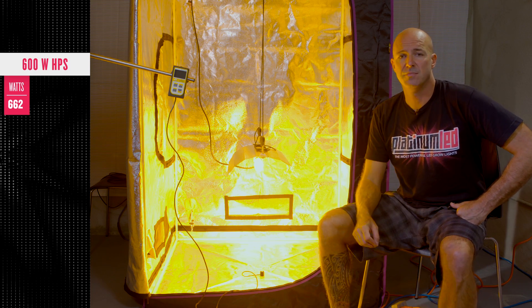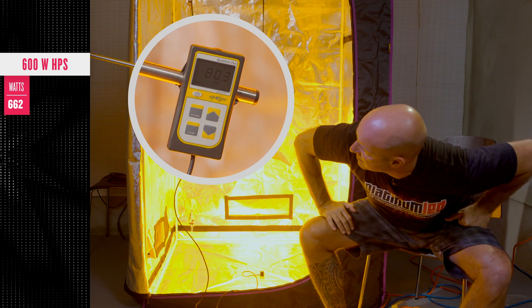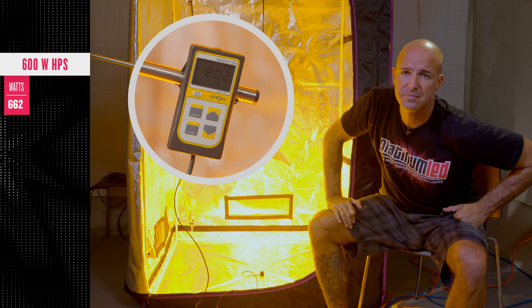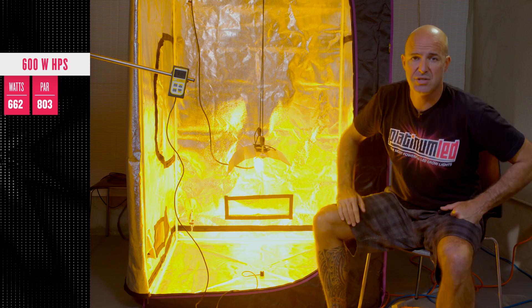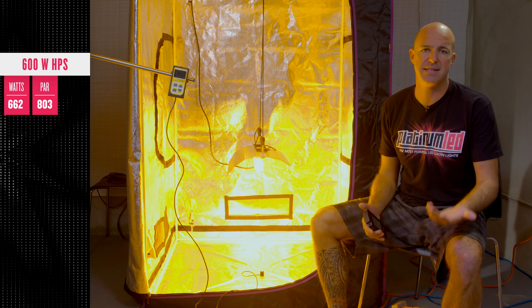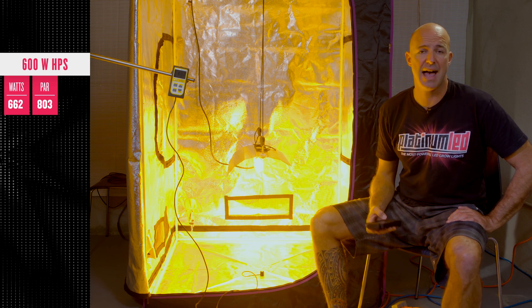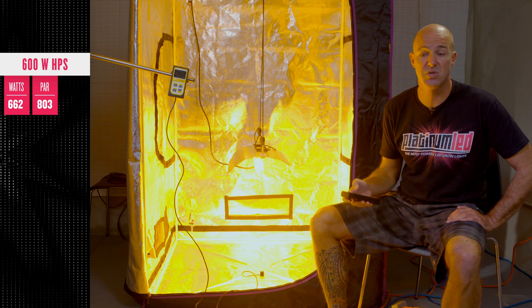The first part of the data: we're going to measure the PAR, which is the light intensity. The center point is going to come in right at about 800 micromoles. Now, PAR is only one half of the value — it's not weighted, it's simply how intense is the light. The other part is the actual spectral output and how that relates to what chlorophyll is absorbing.